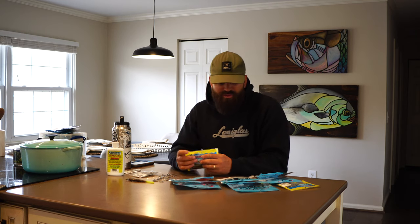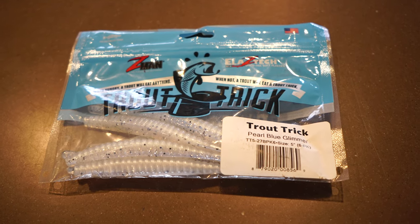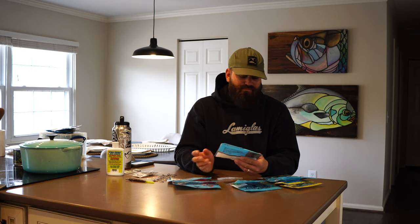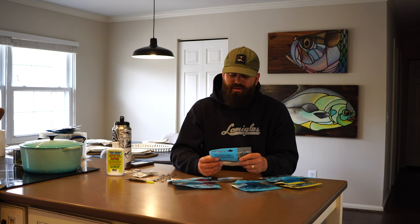Moving on to the Trout Tricks — I really like these. I fish this style bait from early trout season all the way through winter. The first Trout Trick I'm going to go over is the Pearl Blue Glimmer. All these Trout Tricks are five-inch baits — real skinny, narrow five-inch baits. The Pearl Blue Glimmer is very similar to the Opening Night, just a slightly different color. It's been a really good color for me, mostly in cleaner water, though it works in dirty water as well.